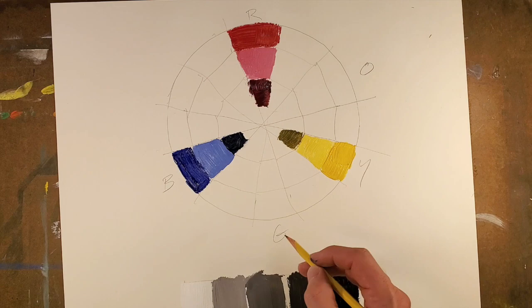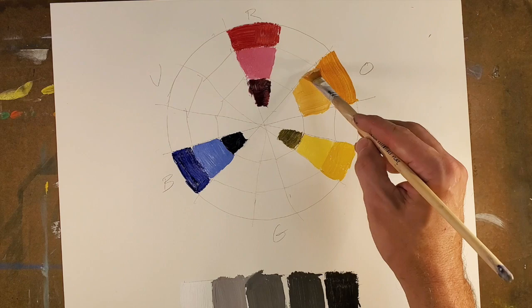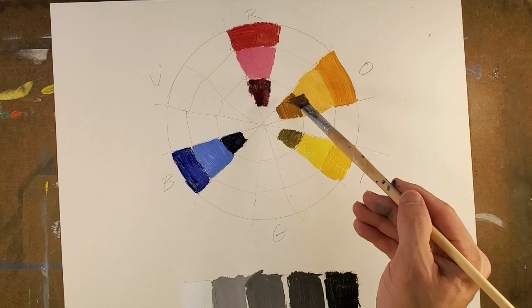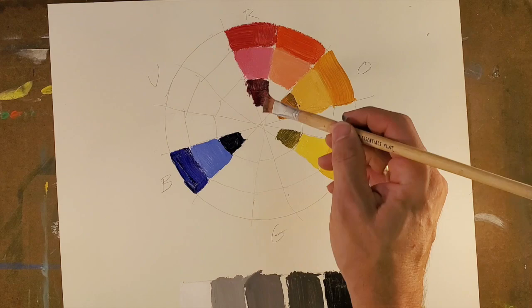Now we move on to orange, green, and violet as our secondary colors. Secondary colors are colors that are obtained by mixing two primary colors — orange being red and yellow. As we did before, we are doing a tint and a shade. Then in between the red and the orange is a tertiary color, and that is going to be red-orange.